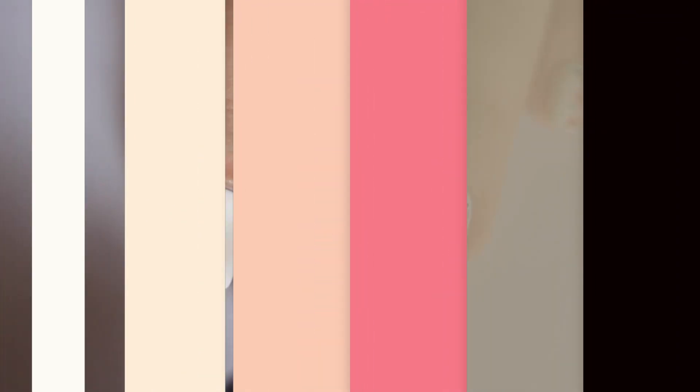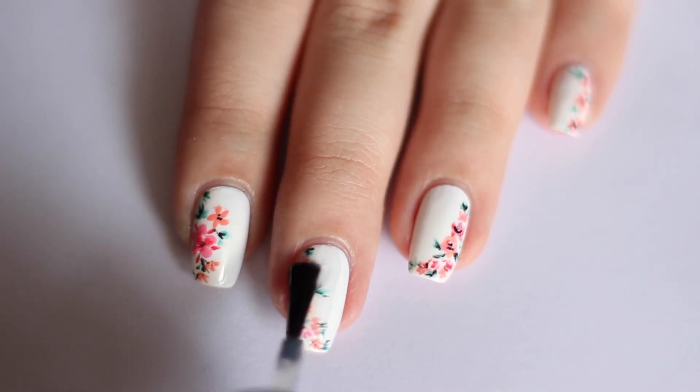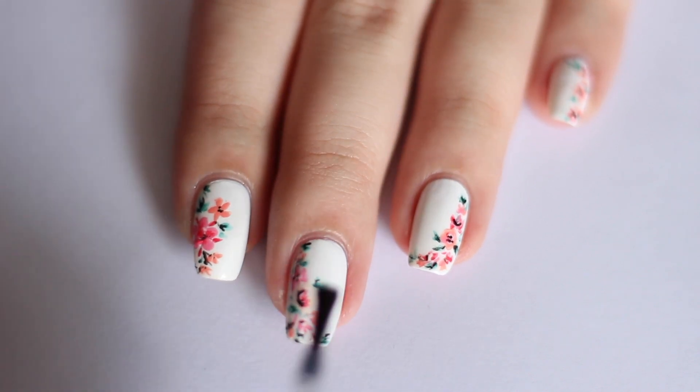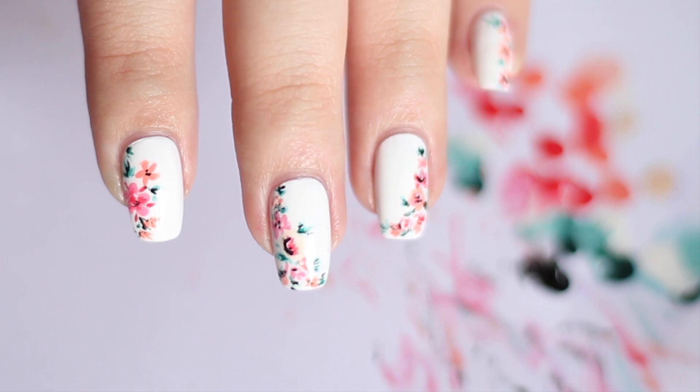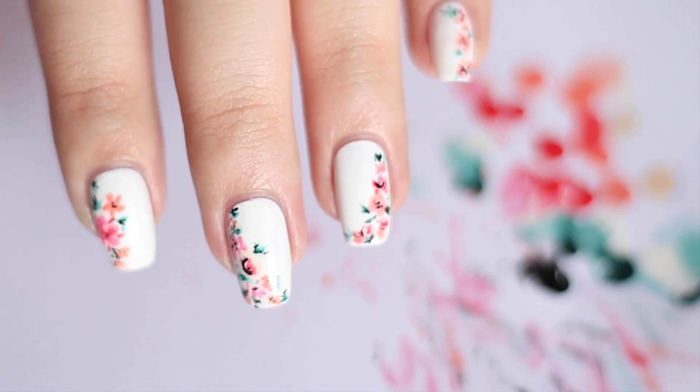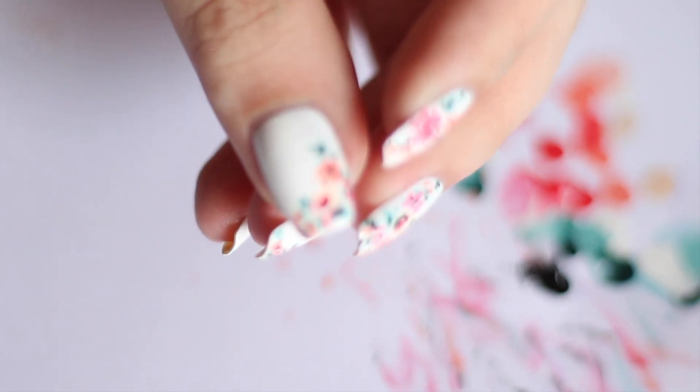And finally, seal everything with a top coat — I'm just using my trusty Glisten & Glow. And finished! I really love how these came out because they were totally unplanned and I just wanted to draw flowers after a month of writing so many essays.